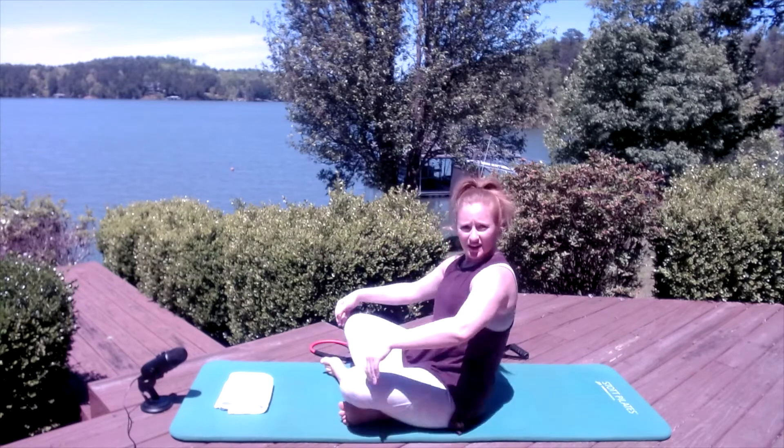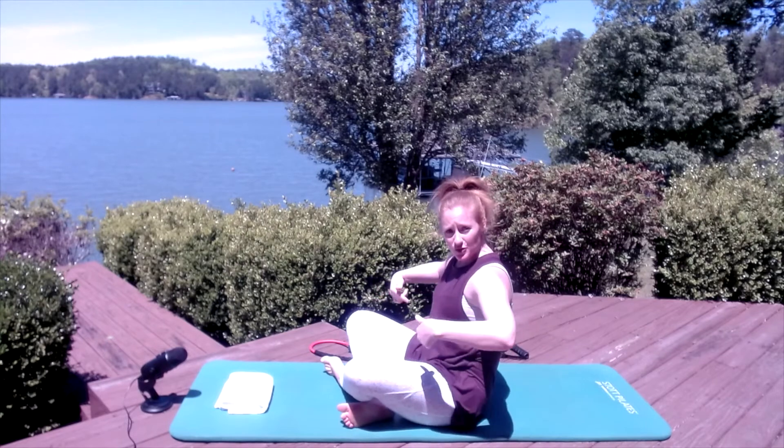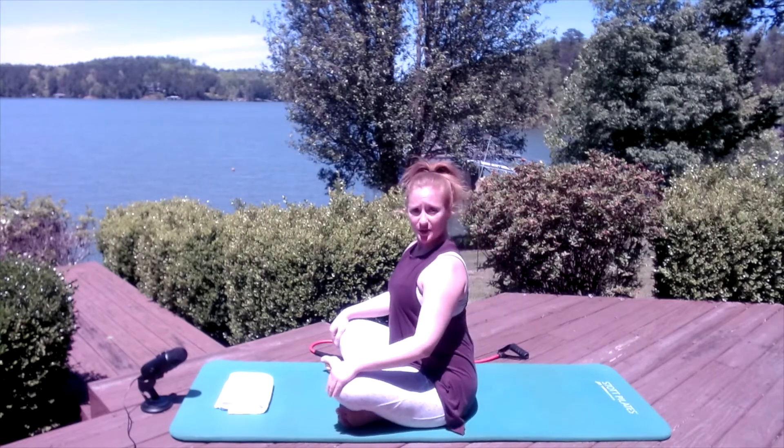We'll begin our warm-up seated for a little bit of breathing so you can feel the size of the ribs and how the breathing muscles affect the movement of your body. Make sure you are upright and not slumped over. If you're feeling tight in the hips, knees, or lower back, or you just can't get yourself up on your sit bones, make sure you prop yourself up on something — folded towels, blankets, or even some yoga blocks side by side are an excellent way to fix your alignment.